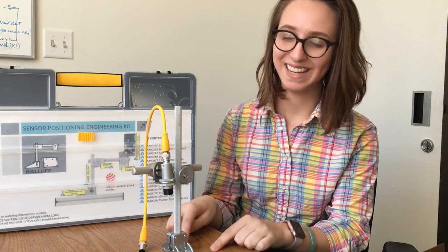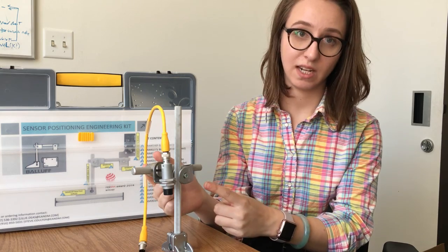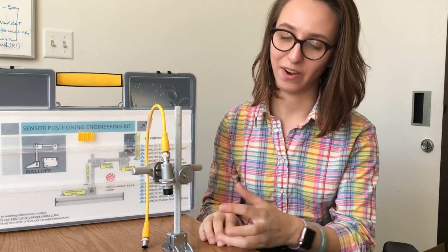It also shows us a couple of the things that are in this box. The first being a base and then a couple of different rod sizes and styles. We also have a couple of different styles of clamps to hold everything together, and of course your sensor bracket.